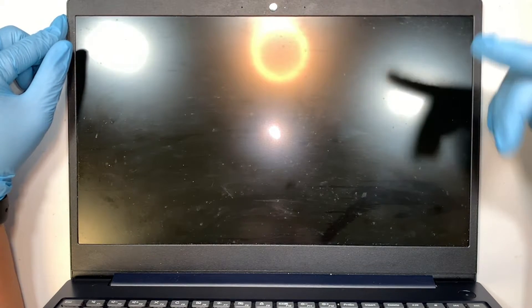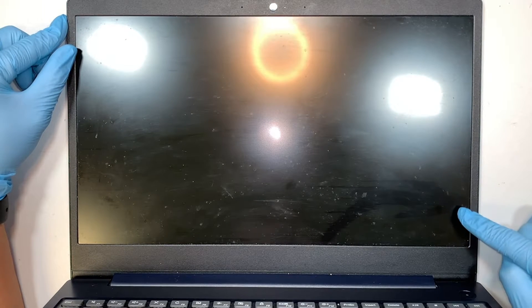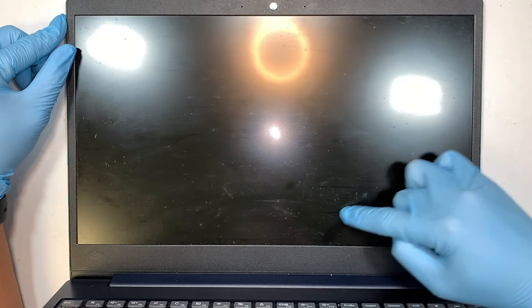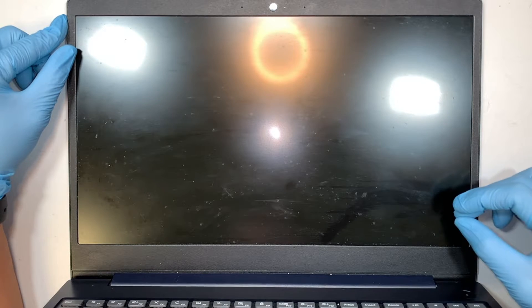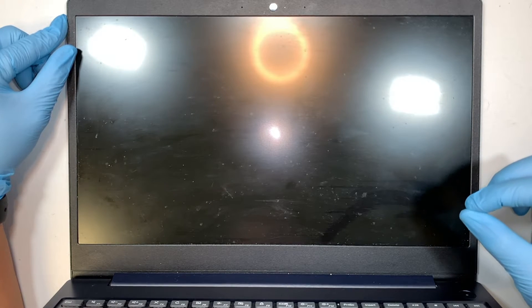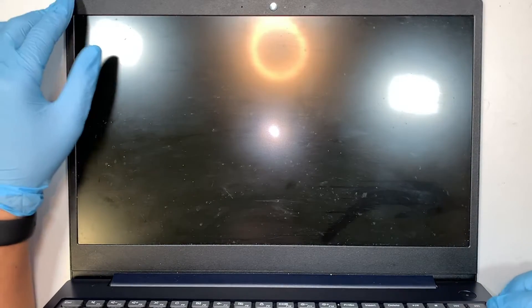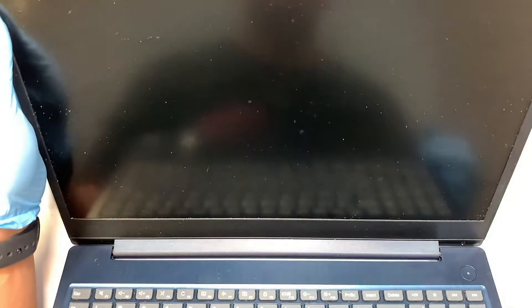Let me show you the condition of the screen. As you can see, the crack started at the bottom right corner — there's a little black darker line running down to the bottom. What happened was the headphone was left around the corner, so when we shut the screen down it cracked against the headphone port.